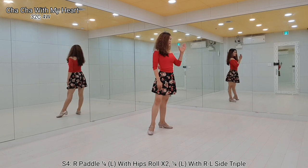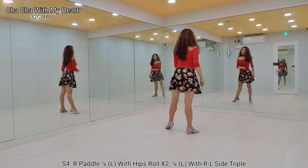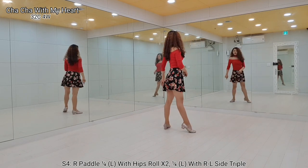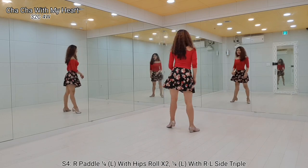Weave on left foot. Left quarter turn, side, time step. Together, together, side. Repeat: together, together, side.